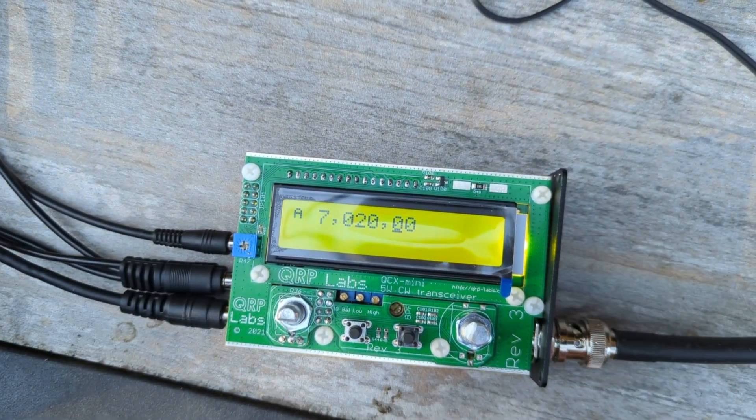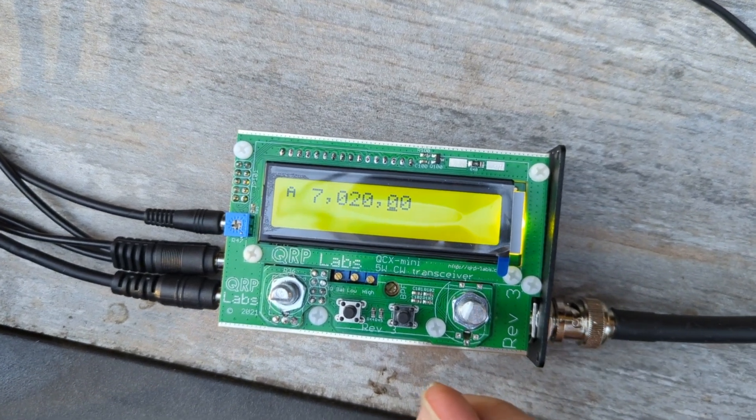It's alive — first time being plugged up to an antenna. I hear some beeping.